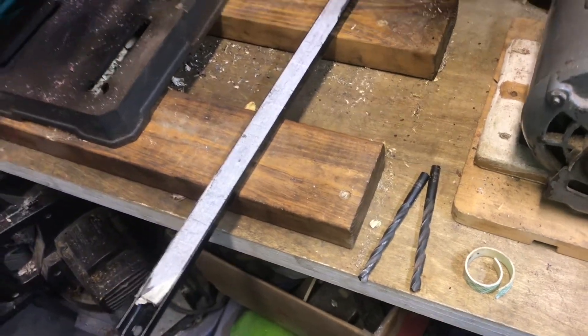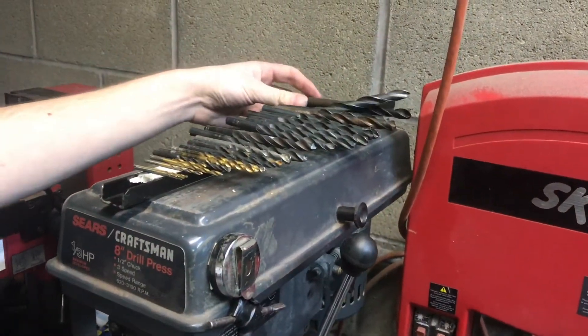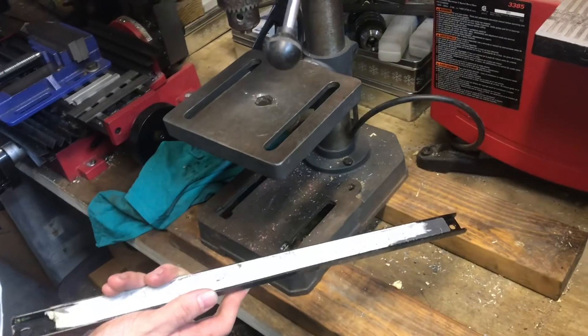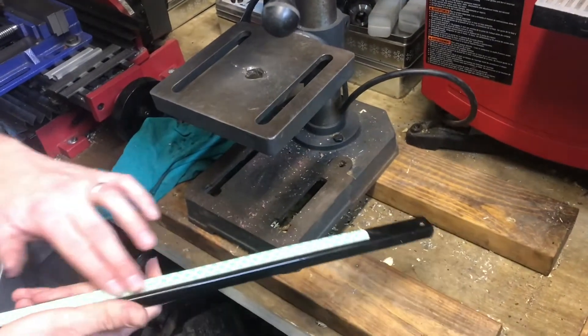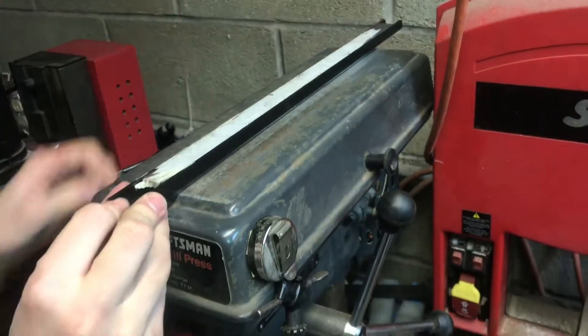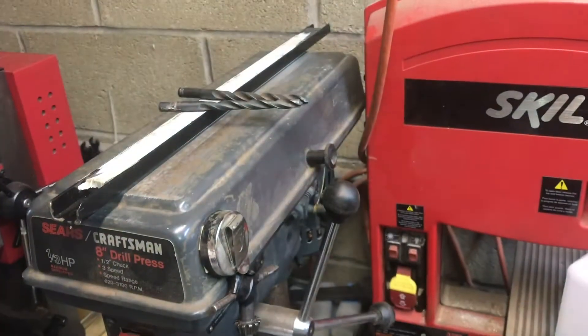We have lots of people using this drill press, so finding an organizational system to keep all the drill bits in place is difficult. But we are going to be using this magnet here with some foam tape on the back. We can mount the magnet right here on the top of the drill press, and all the drills can sit right on top.